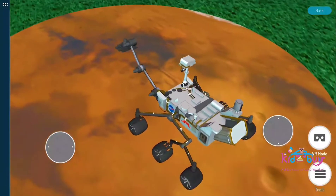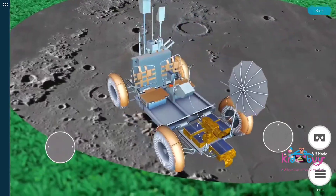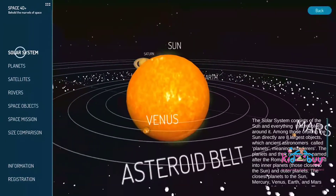Move these space rovers using the analog on your screen. Have fun with controlling your favorite rover.